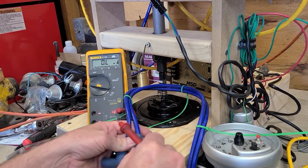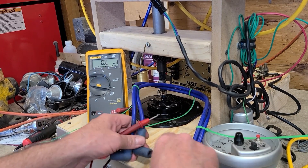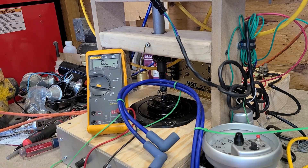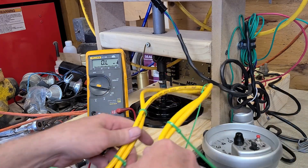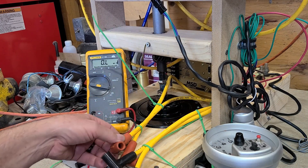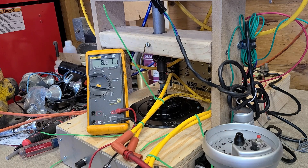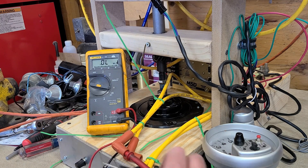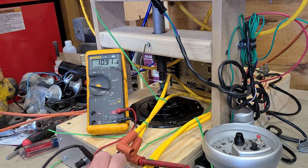Okay, let's check the ohms on the solid core wires: 0.3, and the same — 0.3. And let's check the cheapo wires. These are probably at least 25 or 30 years old: 8.61 and 10.91.